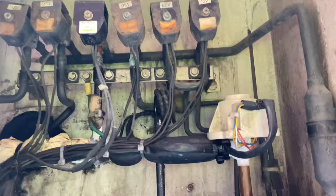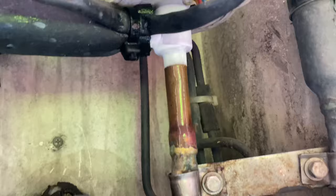The most common trouble in this unit is the electronic expansion valve and the filter dryer as well.